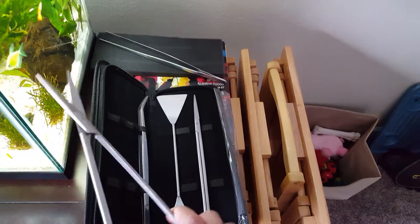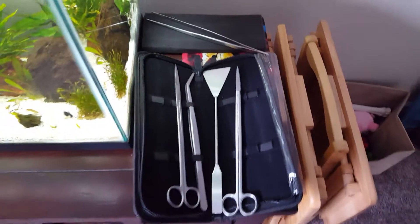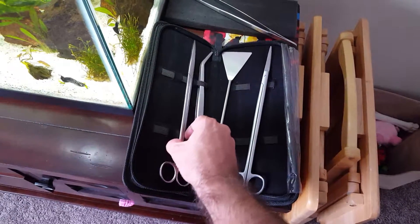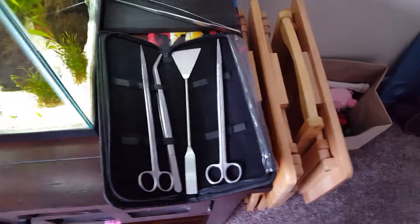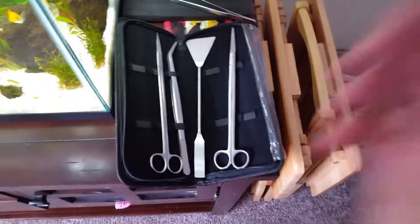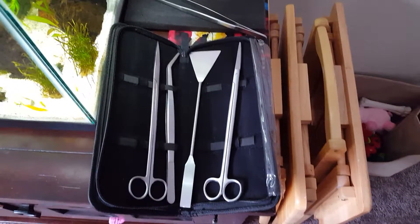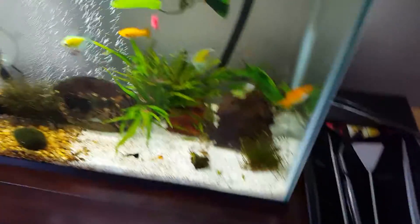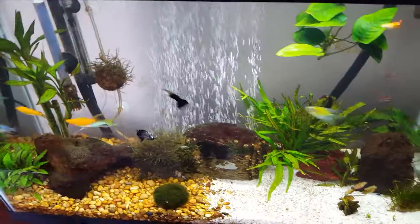I've seen some other products out there made of plastic and I was curious about how long they'd last, so I was a little skeptical. I figured I'd just try these and I'll let you know how things work in the future. If any of you have used this before and have comments of your own, please share. These got pretty good reviews on the website, so for $24 that's not too bad. Anyways, that's all I have — time to catch up with the little guys here that I've been gone for a bit. See you next time, bye!